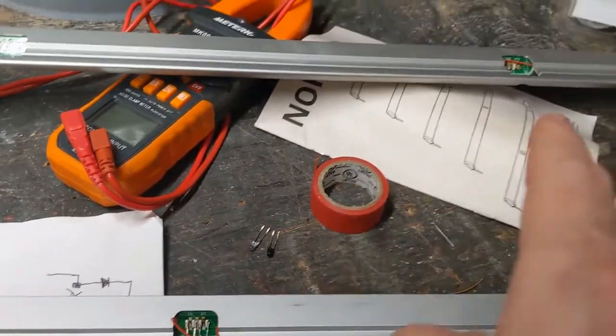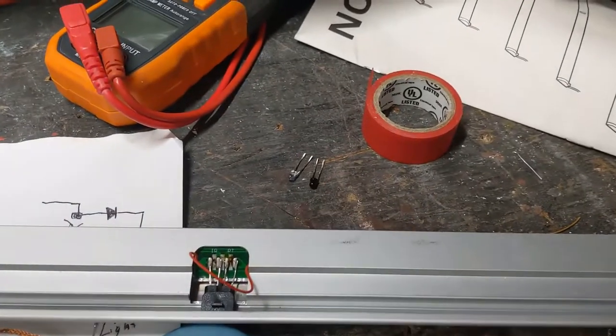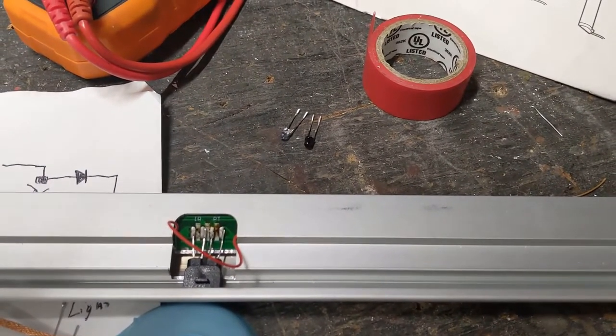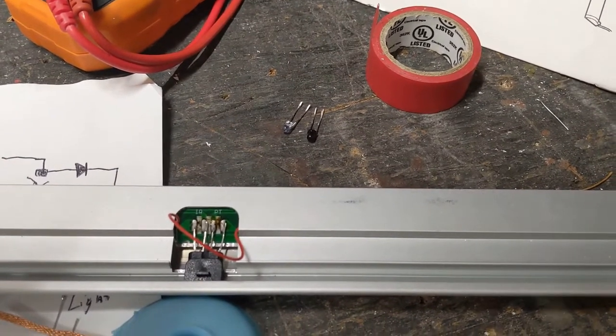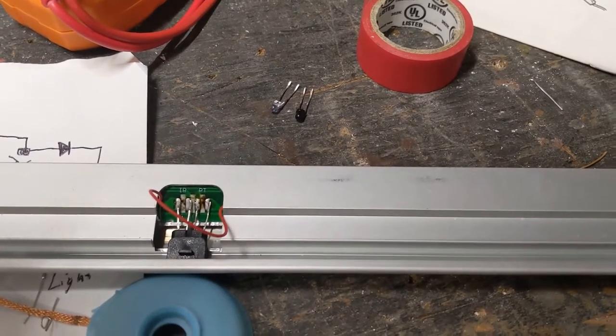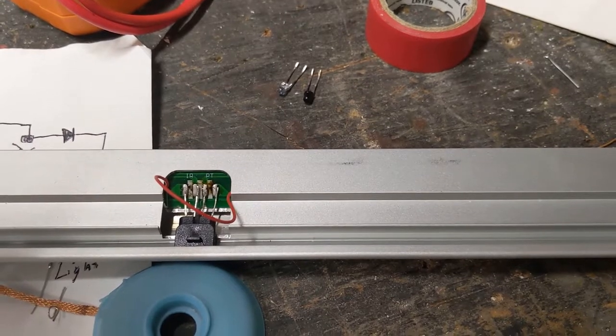Then I'll do the other two. This one goes to this one, and the other pair over there goes to that one. I kept the pairs together just in case they were characterized at the factory, though I think they'd be within design specs. I am changing the circuit with the diode in there anyway.